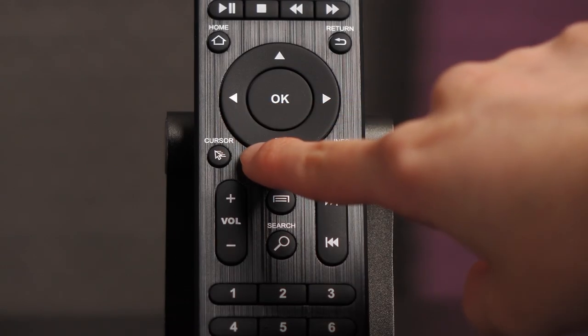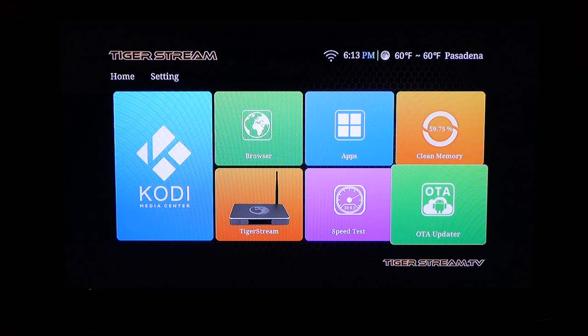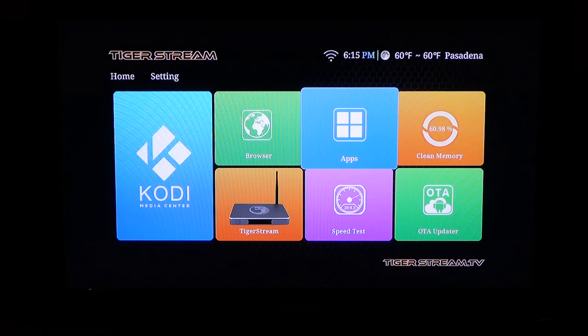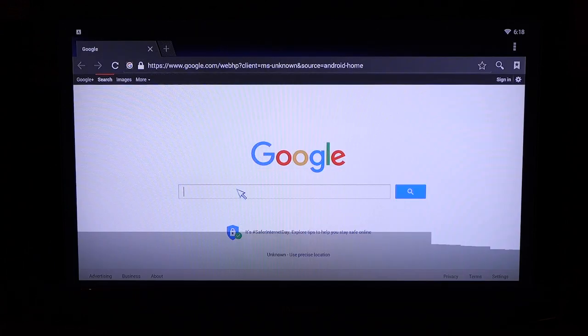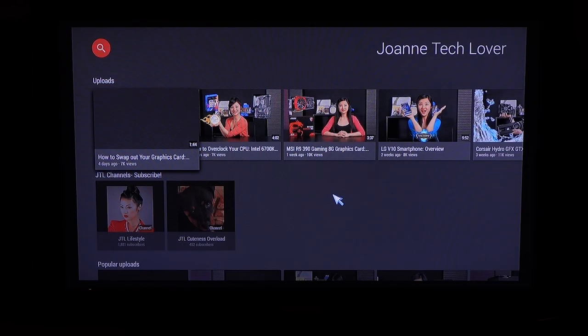There's a cursor button on the remote that you will need to press in order to begin the test. Be sure to head into OTA Updater so you stay up to date on the latest firmware. What's great is that you will be getting constant updates for the Kodi Media Center. There's also an apps menu like you would see on any Android device, and you can use the browser to search the internet. I would use a keyboard for this feature as using the remote to type everything out may get tedious.